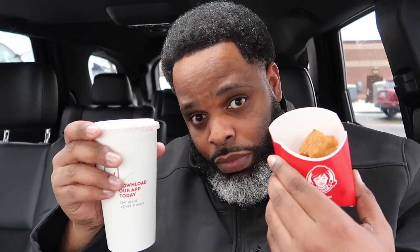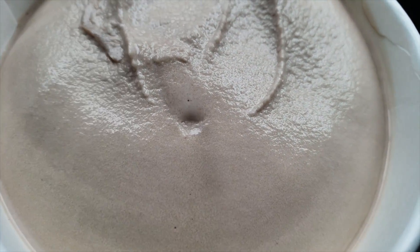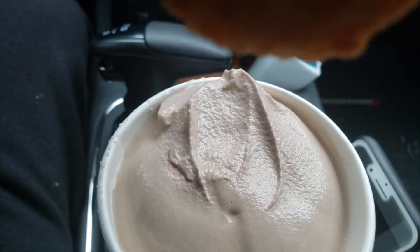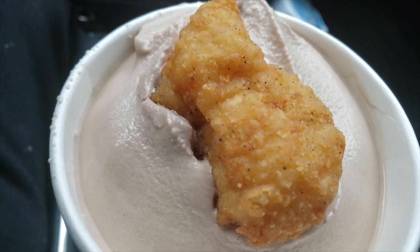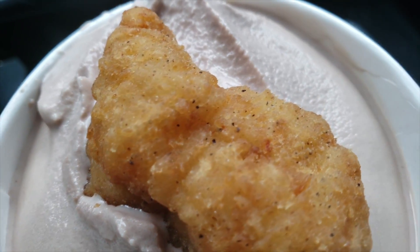You gotta bathe the nugs inside the Frosty and hit it like that, then take a bite — the whole nug, not just portions of the chicken nug. So what you want to do is carefully remove the top because you don't want Frosty action all over the car. Y'all already know how thick Wendy's Frosty is — it's dumb thick. Now take a nug, bring it over to the Frosty, and apply nug action to the Frosty. Your Frosty should be hugging the nug — as long as it's hugging the nug, you did it right.